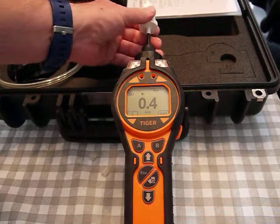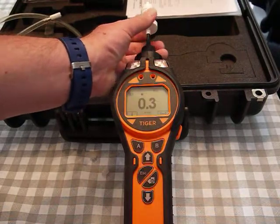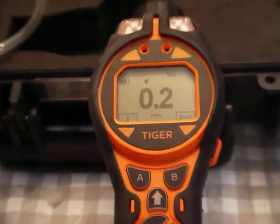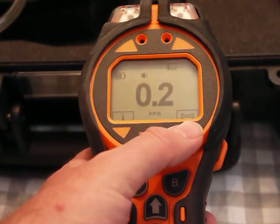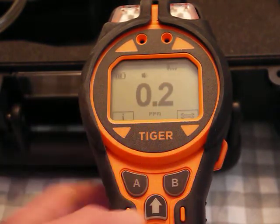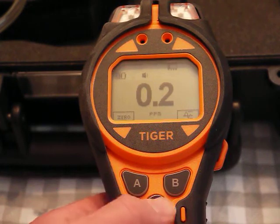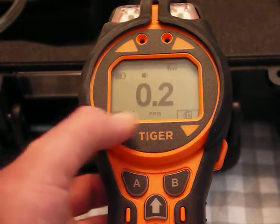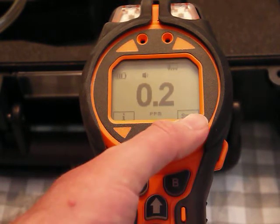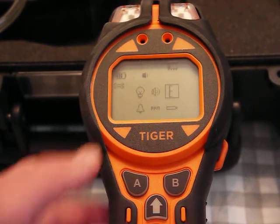I pop the caps off and attach the carbon filter onto the meter — you might even see the reading drop as it's pulling through the carbon. It's actually pretty clean in here. There's a little wrench icon shown in the menu, and I'm looking for it using the up/down buttons.